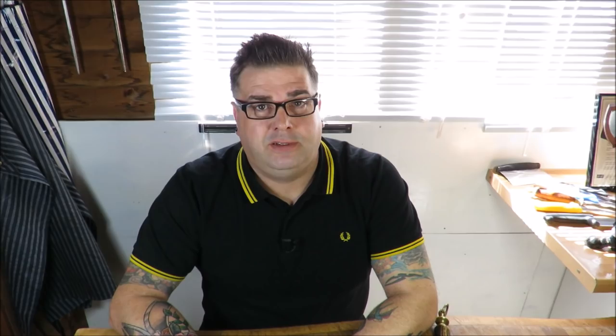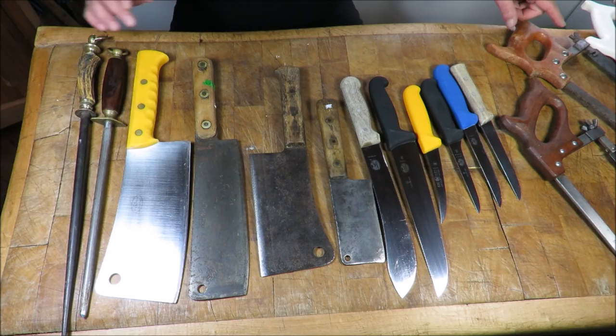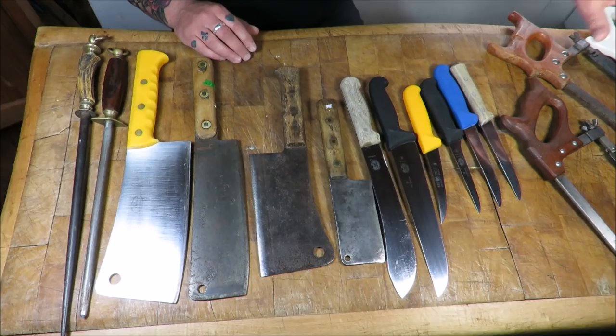I've got a selection of knives, choppers, saws and steels on the block and I'll run you through them. By the end of it you'll be able to pick the kit you need. As you can see in front of me there's a great selection of butchery equipment - some steels, some choppers, meat cleavers, knives and saws. You'll see some vintage stuff and obviously the modern day stuff.